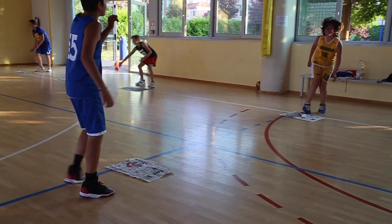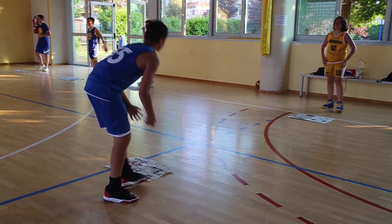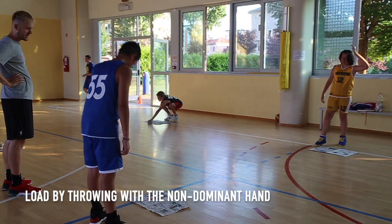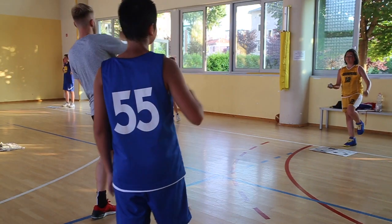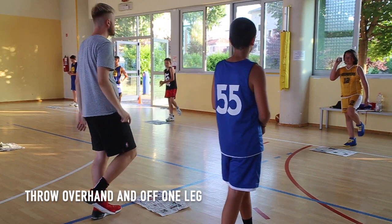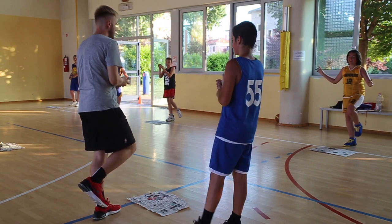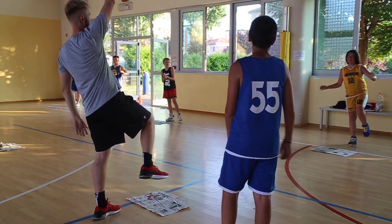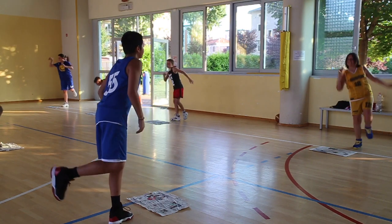In the warm-up, the objective is really simple: if you manage to hit your partner's piece of newspaper sheet with the other bit of newspaper scrunched up, you get a point. We're loading this in by throwing with the non-dominant hand and also experimenting with different techniques, like being on one leg. There are lots of different progressions and loads you can add to make it fun for the kids.